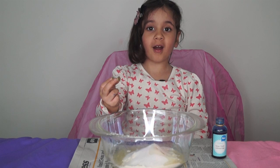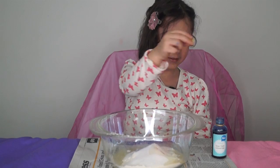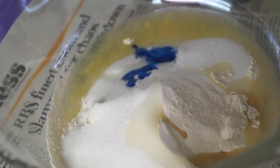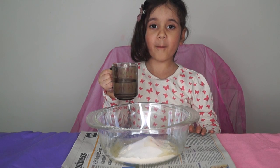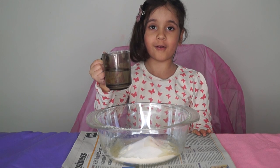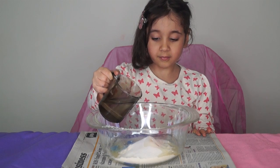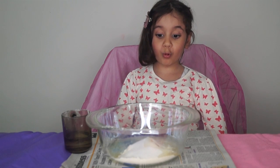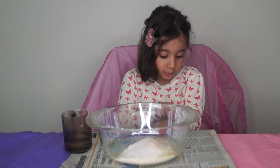Now we need food coloring. I'm gonna put a bit of water — this is half a cup — and I'm gonna pour some into the bowl. I put the water in, so now I'm gonna roll up my sleeves.